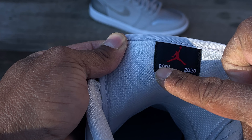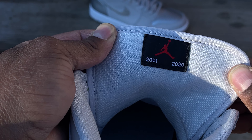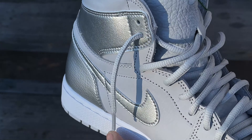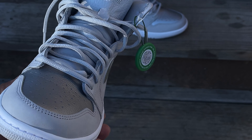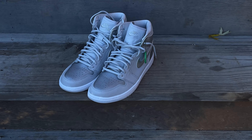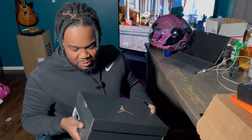They have a Jordan symbol on the back. The 2001 pays homage to the original release date, and the 2020 pays homage to the return date or second release of this shoe. I got the shoe for $200 when it sold originally for $170, so I paid a $30 markup. Came in the mail today as well.